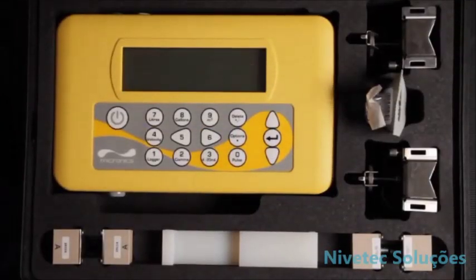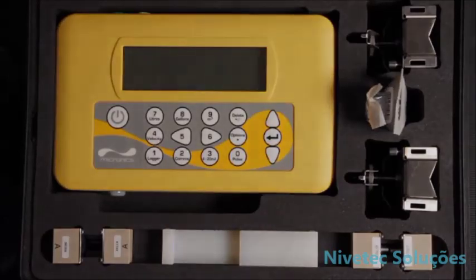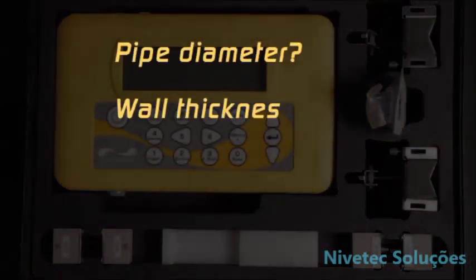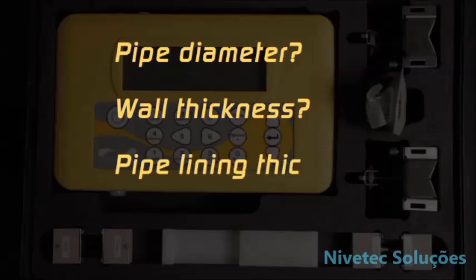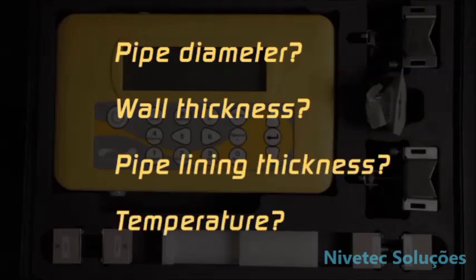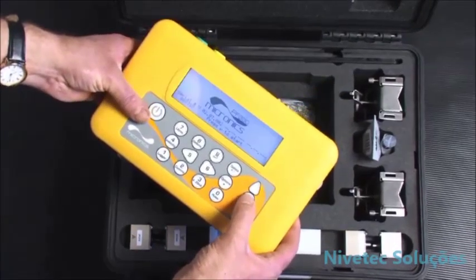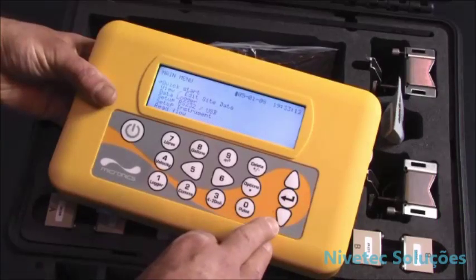First steps begin with how to program the flow meter. When programming the unit you need to know the pipe outside diameter, the wall thickness, the pipe lining thickness if required, and the temperature of the application. To begin the procedure, switch the unit on by pressing the power key and press enter to get to the main menu.